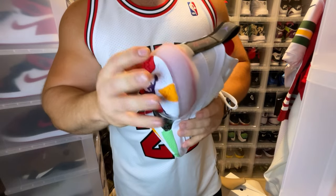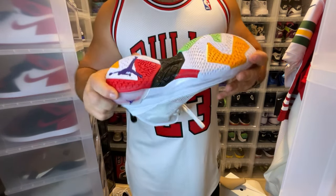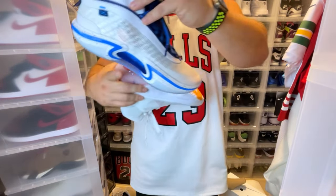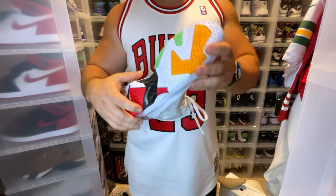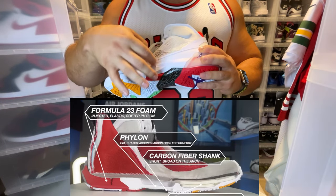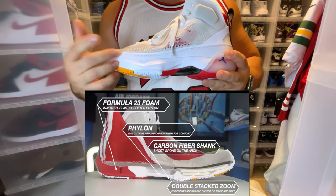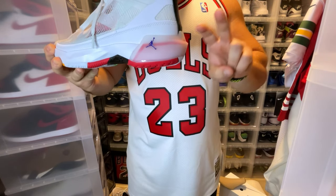It actually says Formula 23 on the back — very hard to capture but it says it right there. Looking at the bottom, we have a carbon fiber plate — something we've seen since the Jordan 11. No more eclipse plate on the Jordan 37, but they did something interesting: there's a little space in the midsole. I think those spaces allow the material to compress. You've got two huge zoom units in the front, top-loaded, and your Formula 23 crash pad on the back.